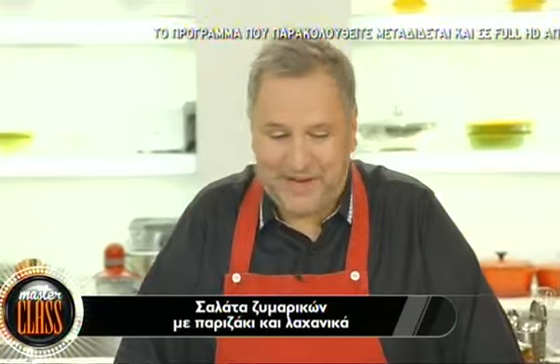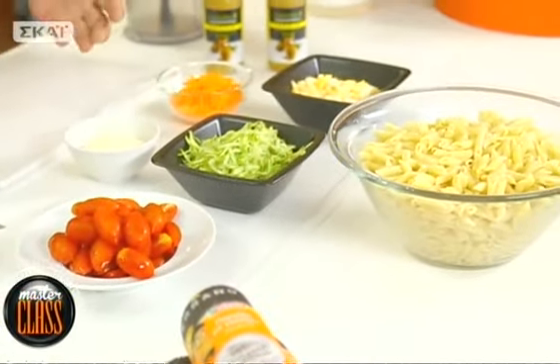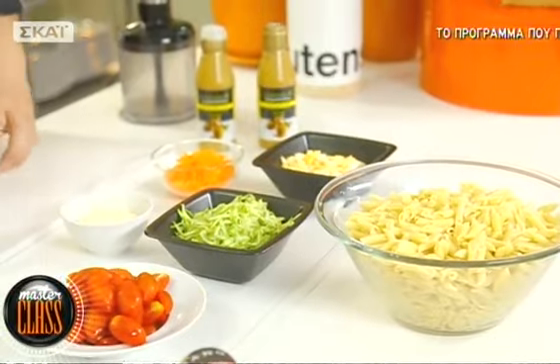Η σαλάτα με πένες που θα φτιάξουμε είναι μια φοβερή σαλάτα για τα παιδιά - έχει παριζάκι με γιαούρτι, αυγό, λαχανικά. Είναι τόσο νόστιμη που νομίζω ότι δεν θα αντισταθούν ούτε οι μεγάλοι. Πάμε να κάνουμε σύμφωνα με την εποχή μια ωραία δροσερή σαλάτα ζυμαρικών και να κάνουμε ένα πρωτότυπο dressing - αυτό είμαι σίγουρος ότι δεν το έχετε ξαναδεί.